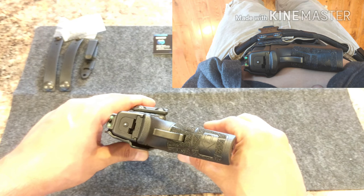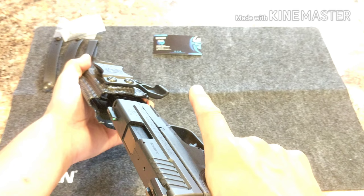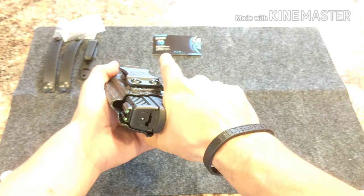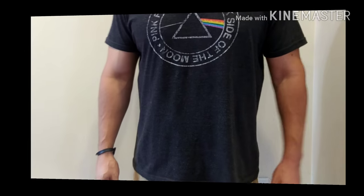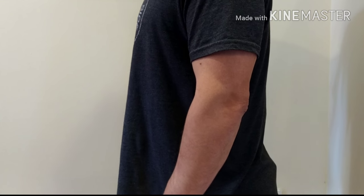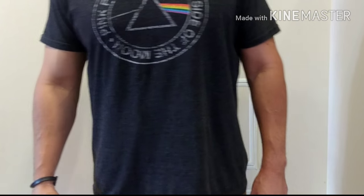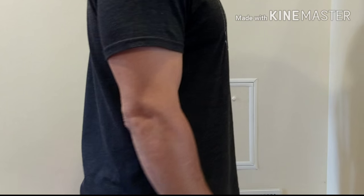Here I'm just going to show you guys again the positive retention this thing has — it's just great, real nice. Here I'm just trying to show you guys how well the holster conceals the XD9 Mod 2. Although this was something I carried in the winter months, even with just a t-shirt on you can see how well it does conceal the firearm.